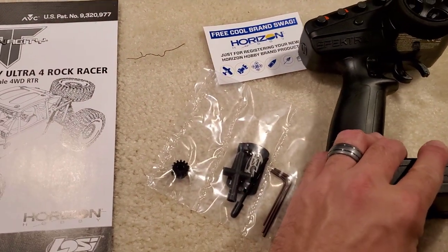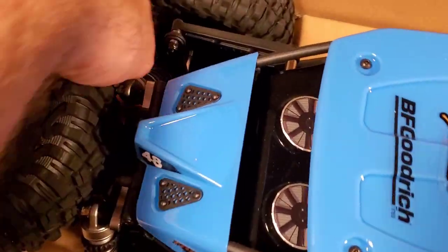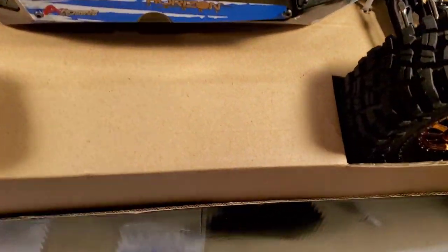That's basically what comes in the box — oh wait, two more batteries, so there's four batteries total, which you'll need for the transmitter. Then the rig itself. Let's go ahead and get the rig out. It's held in with typical zip ties to the bottom, so you snip those and it pops right off the board.